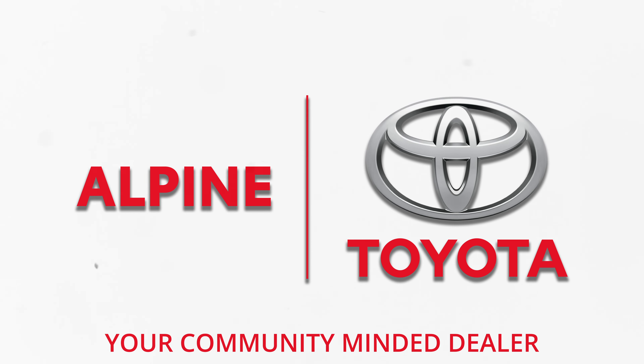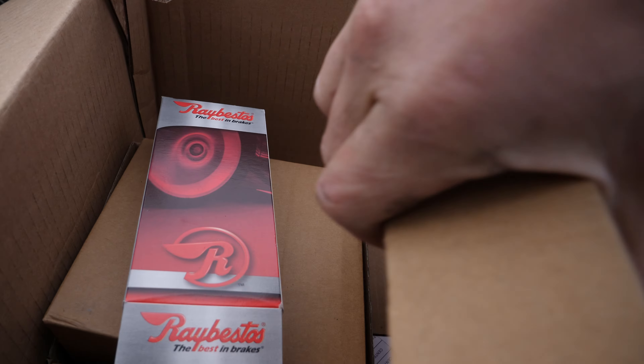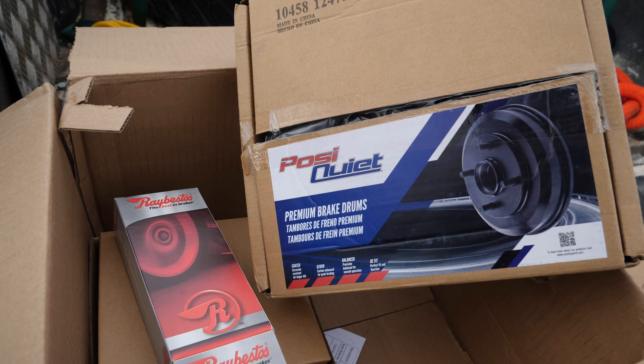Brought to you in part by Alpine Toyota. But first it needs a little bit of work, and by that I mean it needs brakes. For those of you who've been watching for a while, you will recognize this car — it has been in a few videos, and as I said we did already take it to the Gambler and there's a video on that.